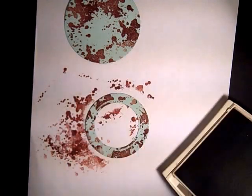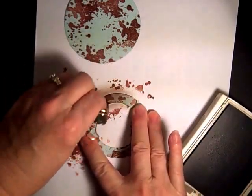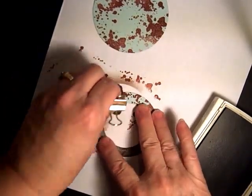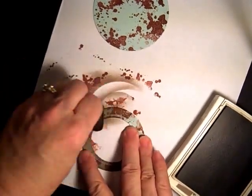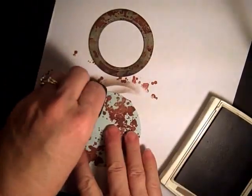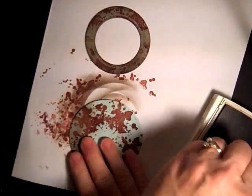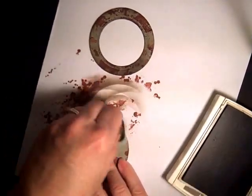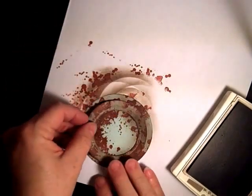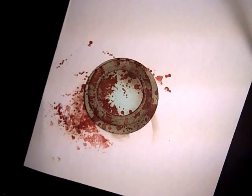Then we'll sponge it with Tip Top Taupe over the top. Sponging gets rid of the blue color but gives it an older, aged look. That's it for the little ring, and for the outer circle it's basically just the outside edge — and that's how you get the rusty look, simple as that.